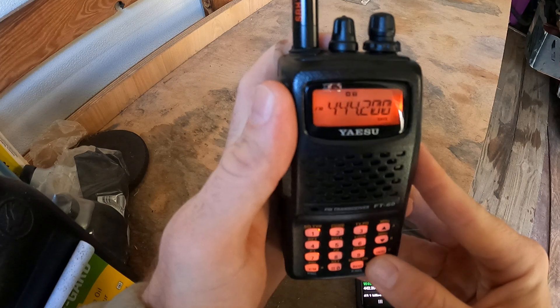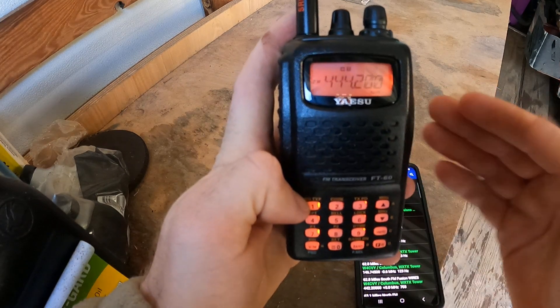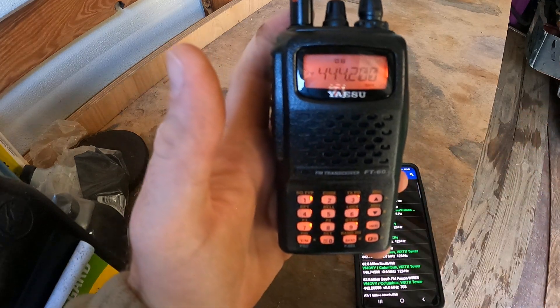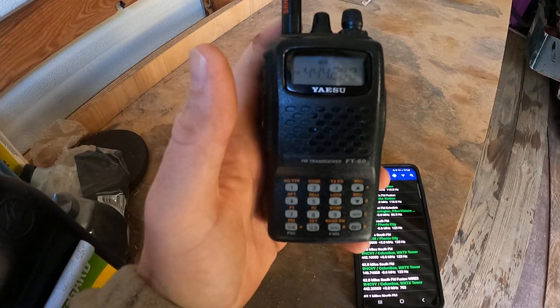And that's 123. Alright, so 444.2 — check our tone again — 123. You are hooked up to whatever repeater you want now. Hope this helped and have a good day.